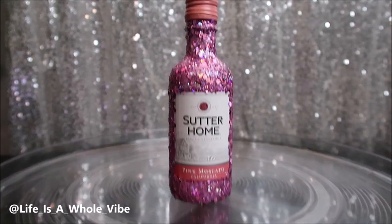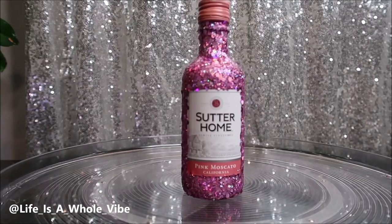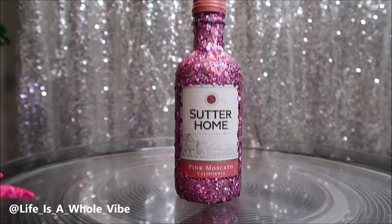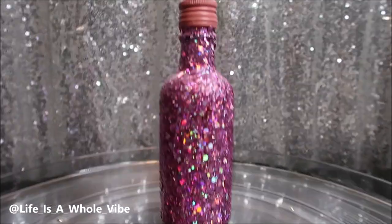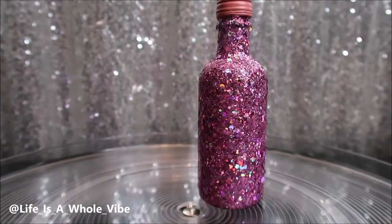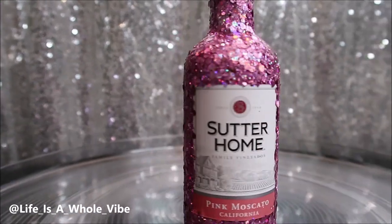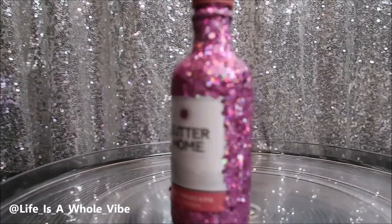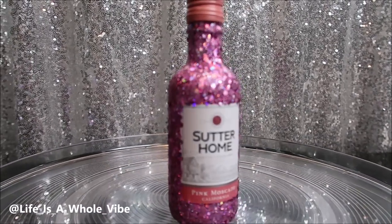Here is the final finished result of this little miniature Sutter Home bottle, and I think it came out absolutely gorgeous. This is just one coat of glitter. Of course you can add two coats if you feel it's necessary, but I didn't feel like it was. Christmas is right around the corner, so this will also make a cute little Christmas gift, a stocking stuffer, or just a gift with a card.